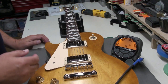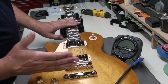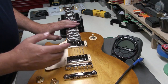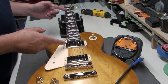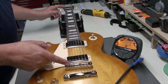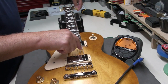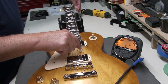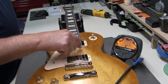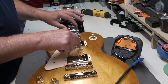The next thing I want to check is the intonation. I just tuned it up and I can see the bridge has a nice angle to it — of course it goes the other way since it's left-handed. Gibson scale length is 24 and 3/4 inches from the nut to the bridge. Let's check — we're a little sharp still, and these are new strings so they may not have been stretched yet. Intonation-wise, that's pretty good.